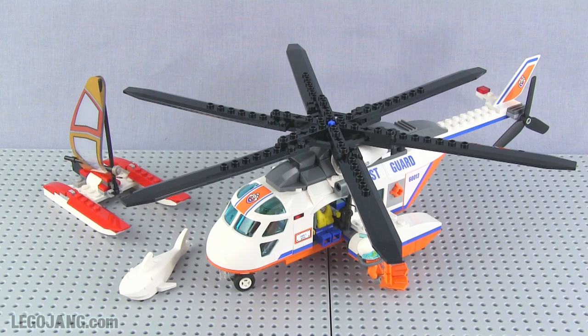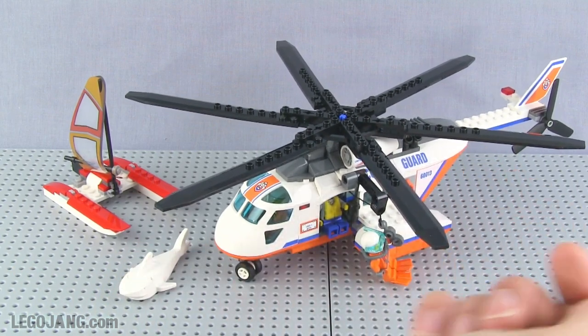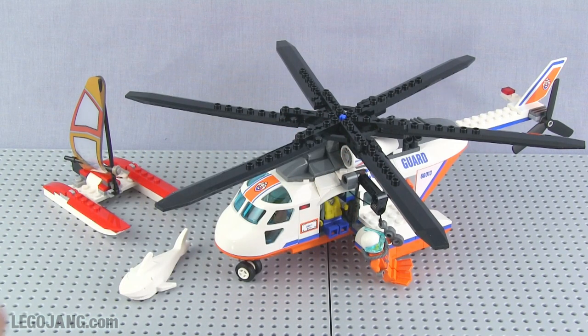Regarding price — $40. I don't usually talk about price unless there's something notable about value, and in this case the price per part is over 17 cents per part in the US based on the $40 recommended retail price. That's astronomical compared to the norm of 10 to 13 cents per part — 13 is already on the high side, and some sets get down to 9 cents per part. You have to temper that with the fact that this has several large single pieces — the canopy, the rotor blades — so the overall size is bigger than the part count alone would suggest.